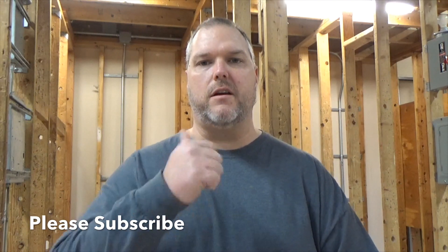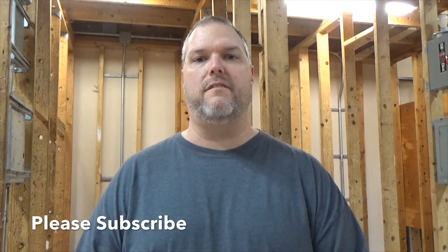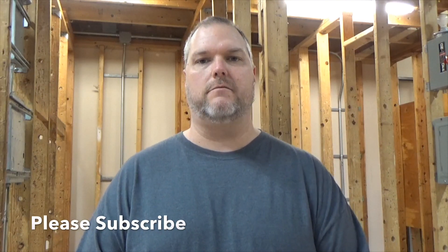We discussed 100 and 200 amp panels today — how they work and what the components are. If this video was helpful, do me a favor and give me a thumbs up. If you haven't already, please subscribe. We put out videos every Friday. Have a great day and be safe.